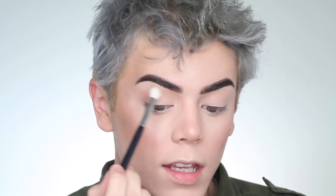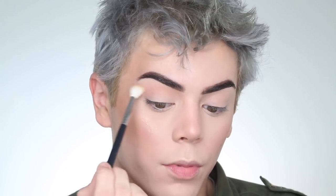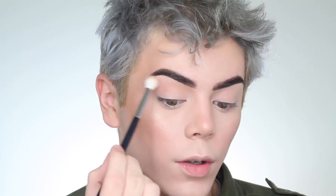Anastasia shadows are really nice and definitely worth the price — they blend beautifully as you can see. I like taking whatever's left on the brush and putting it near my eyebrow. I have really hooded lids — if you don't have that little skin flap, you won't need to do this — but I do this to give the illusion that my eyes are a little bit bigger.